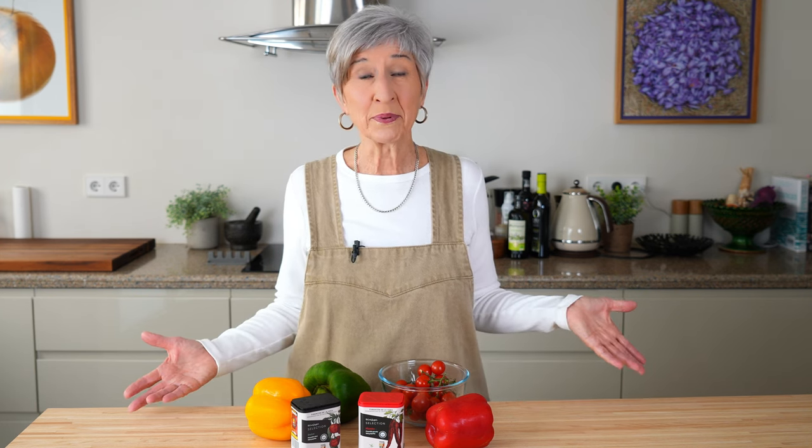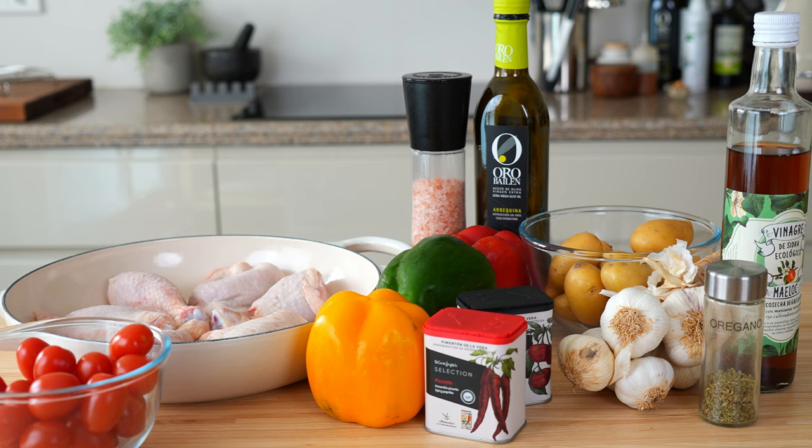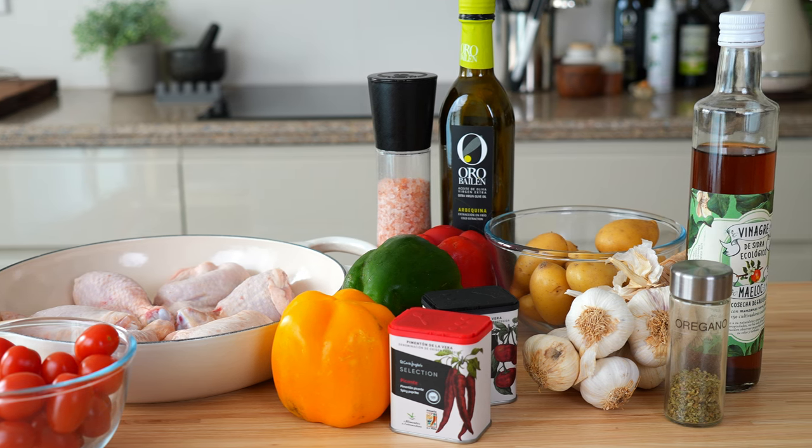I can't think of another recipe besides the iconic paella that speaks more of Spain than this one, because all the ingredients are everyday staples: potatoes, tomatoes, bell peppers, paprika, garlic, and a handful of fresh herbs.